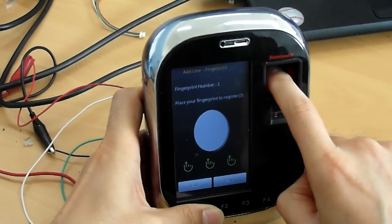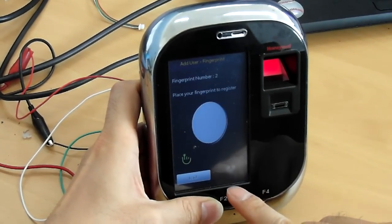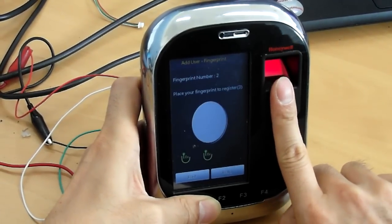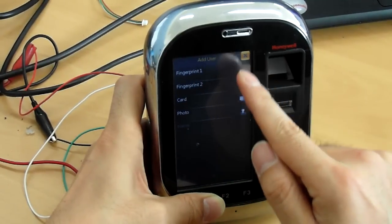He is using an optical sensor to register. For his second finger, he is using a sub-sensor. Everything is done.